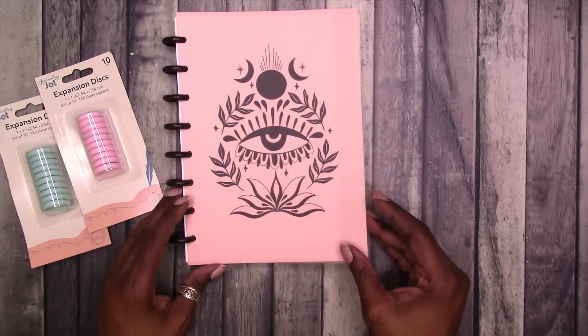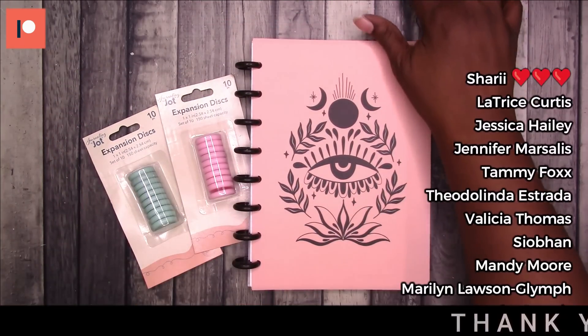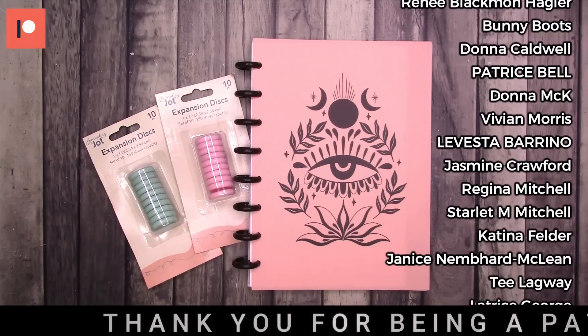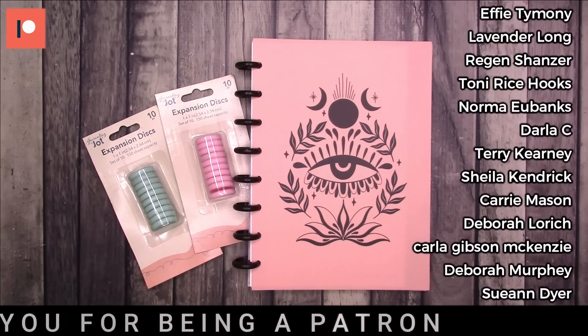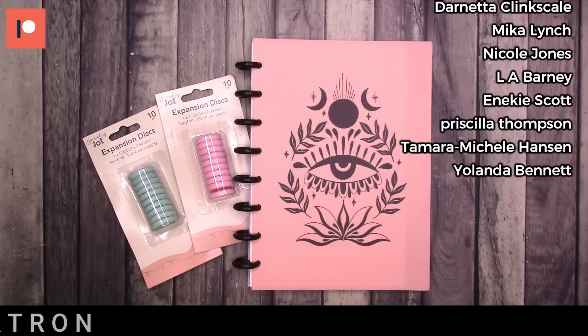So that is it — I'm so excited about this. Let me know what you think in the comments down below. Have you seen any of the disc-bound system in your Dollar Tree? Would you like to see more Dollar Tree videos on this channel? Let me know everything in the comments below. Also, if you enjoyed this video, please give it a thumbs up and you may be interested in this other video. Thanks for watching and I'll talk to you later. Bye!